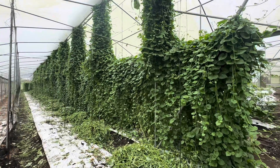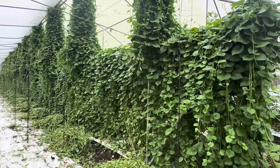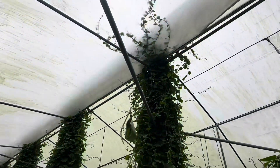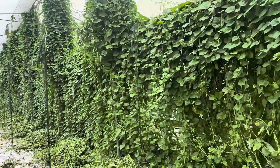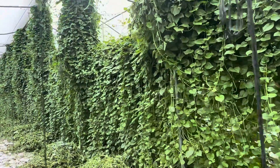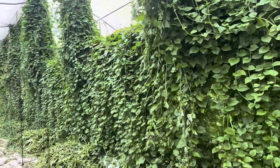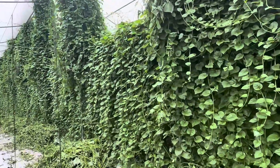Welcome to the jungle — the spinach jungle, that is. As you can see, the spinach is growing up and actually exiting the greenhouse. This is just the coolest deal. Ever want to build a wall of green at your house? Get Malabar spinach and it's an edible wall. Just amazing.